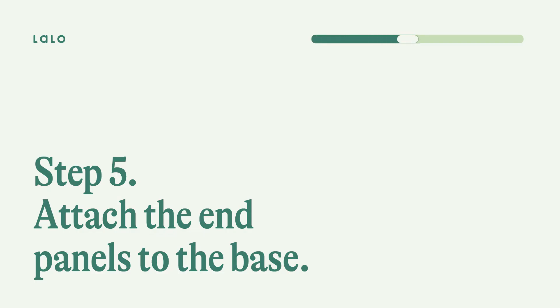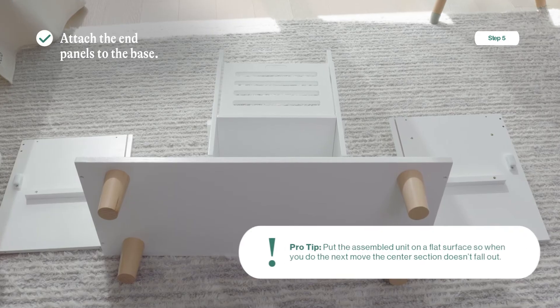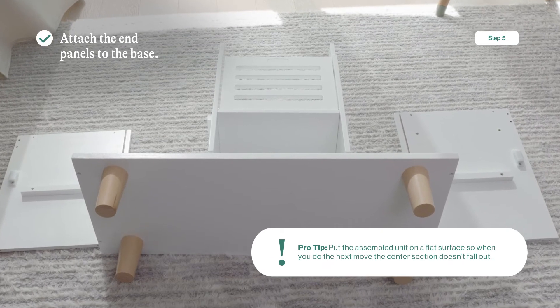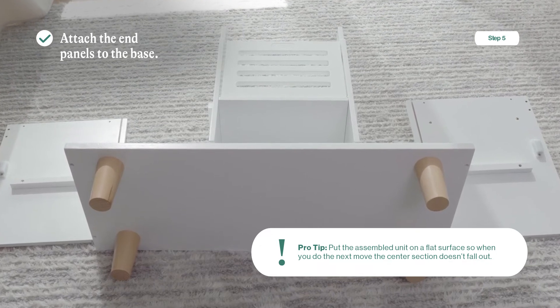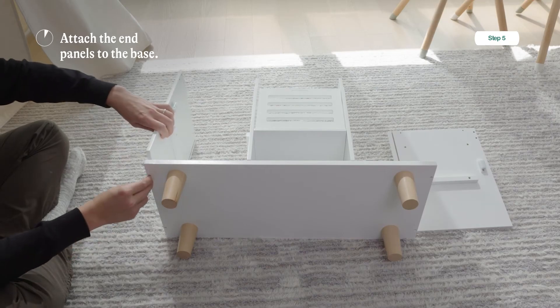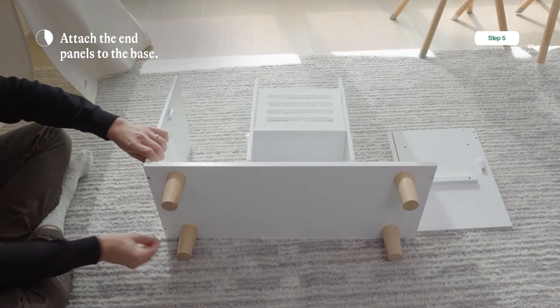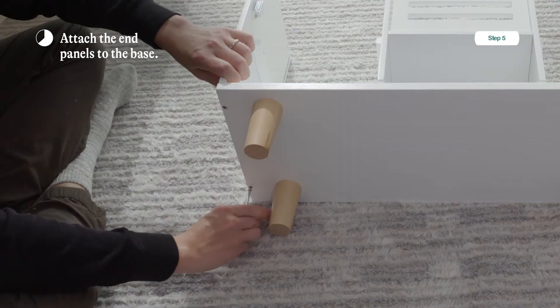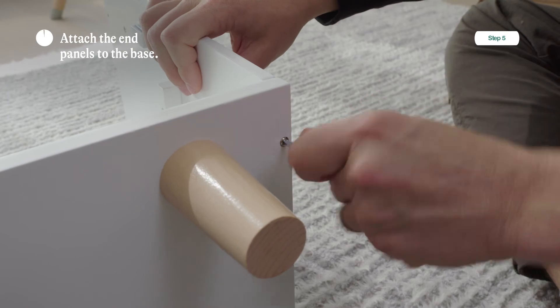Step five: attaching the end panels to the base. You're going to need the assembled base, the left end panel, the right end panel, and four one-inch wood screws. Turn over the assembled unit so it's laying on its back — the center section might slip off a little but just push it back onto the dowels. Everything will get really tight once the countertop is on. Take the left end panel, align it with the base, put in a screw and tighten just a little — don't tighten all the way, as we'll need that wiggle room in a later step. Repeat the same thing on the right side, making sure the towel bar is facing out.